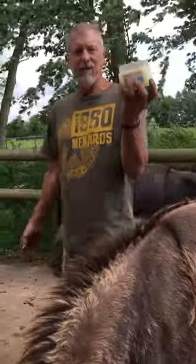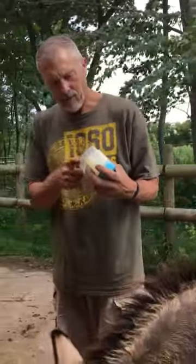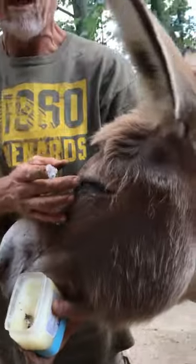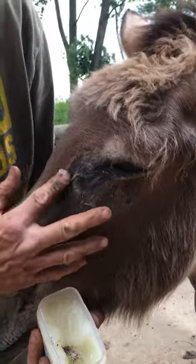Hi, here again talking about petroleum jelly and how to use it on your donkeys. This is Paco. What we learned when we moved to Illinois was that Paco has allergies. No matter what we do with his eyes, what kind of salve or whatever, he's allergic to something in the pasture.